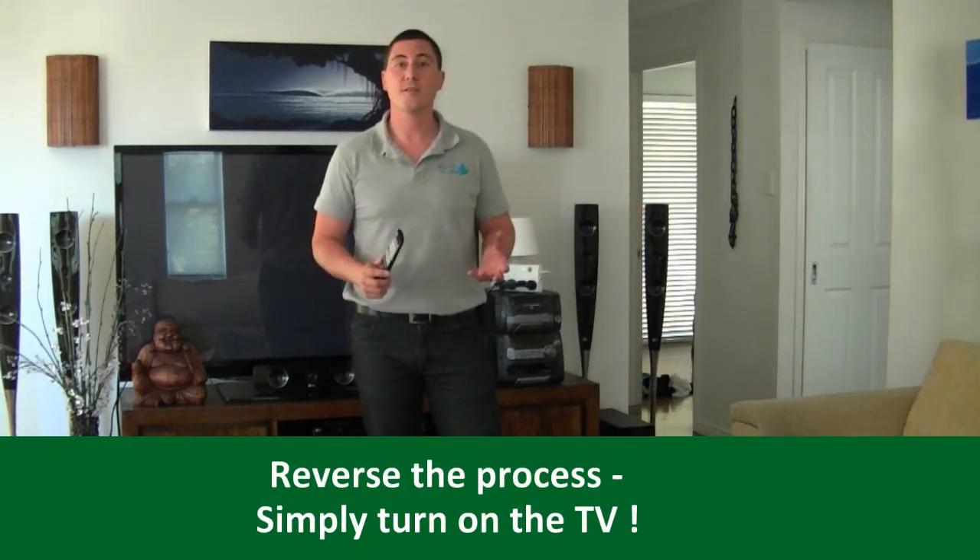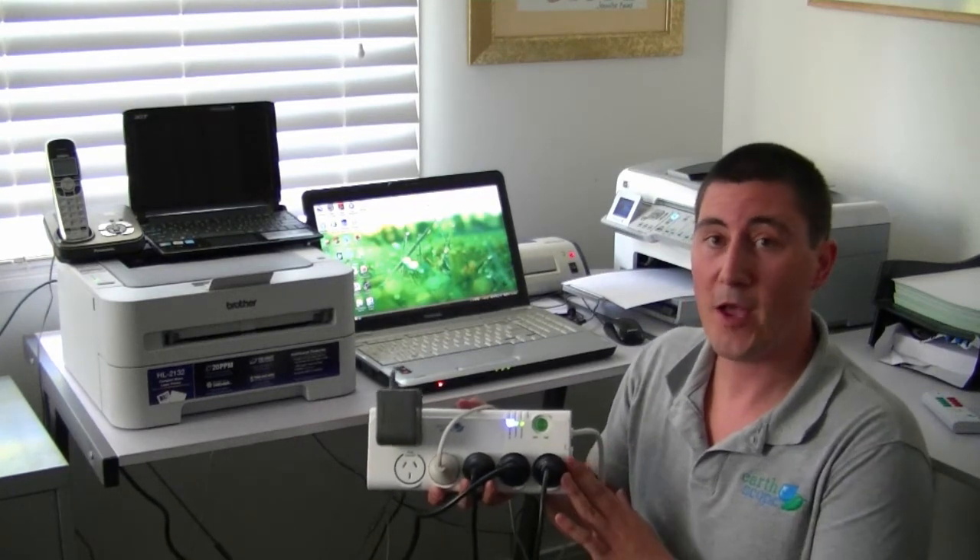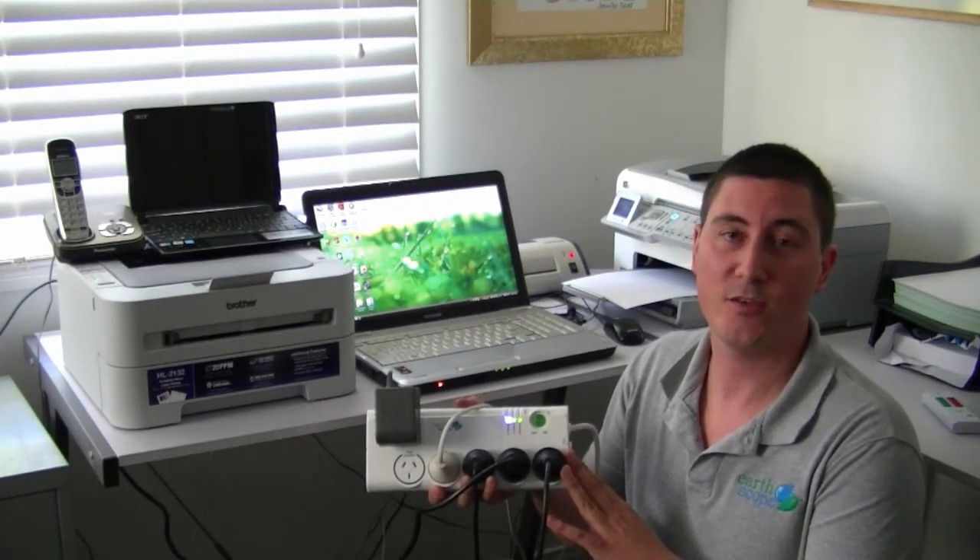To reverse the process, all we simply need to do is turn the TV back on. Here we are in the office. The auto power board works exactly the same on a computer as it does on a TV.